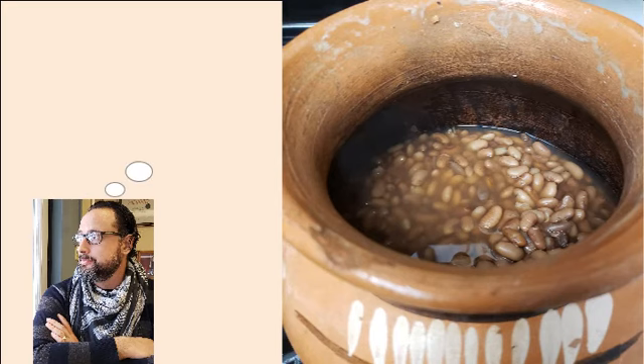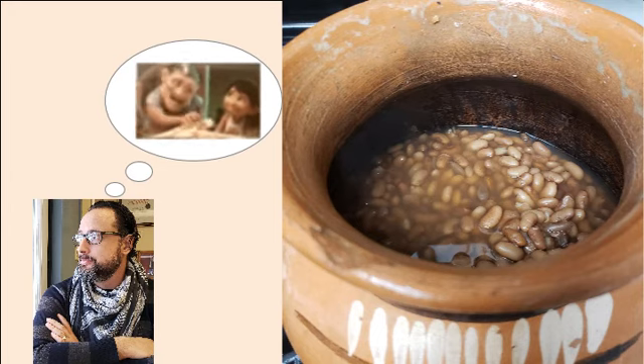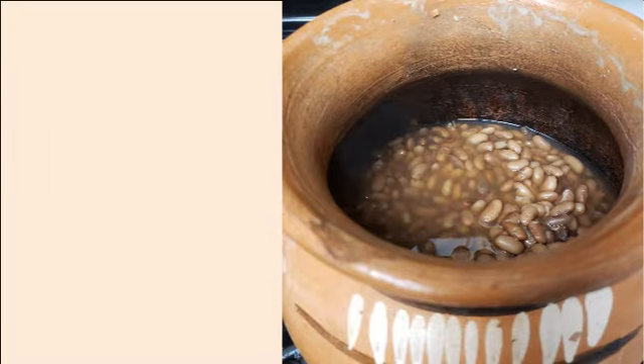The next time you're remembering your abuela and that olla de frijoles that she always had on the stove and how good they were, well this video is going to give you the tools to make your own. And if that wasn't the case for you where it wasn't a regular part of your household, this video is also going to give you the tools to make your own.